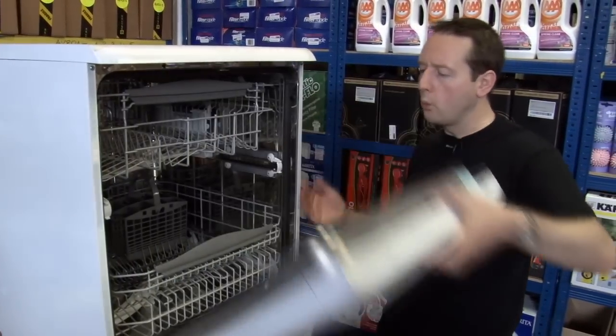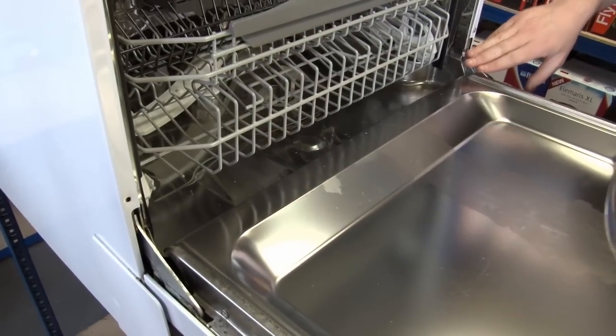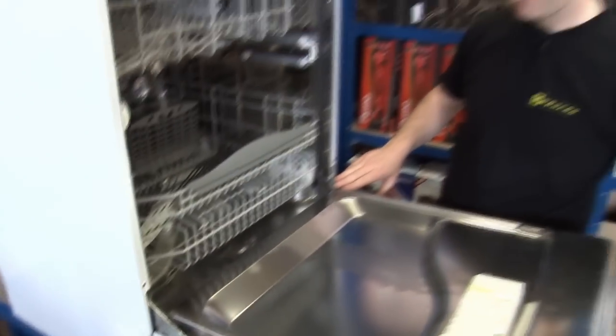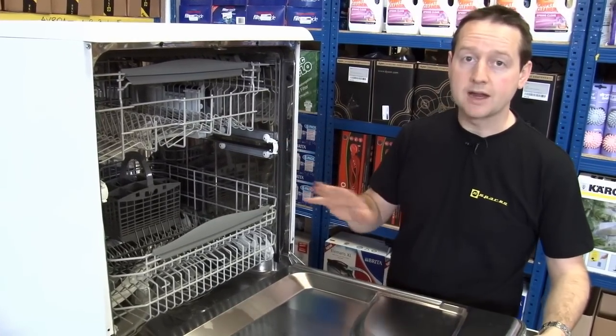Now if the door won't even open correctly, that's more likely to be a problem with the hinges, and you can see me in another video replacing the hinges on this dishwasher. Safety first — do make sure you unplug from the mains before you do any work.